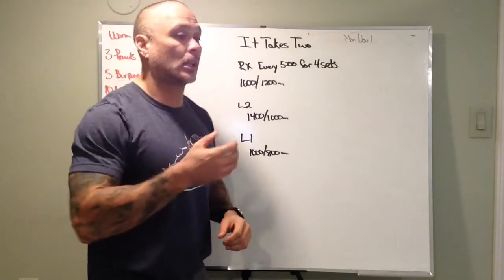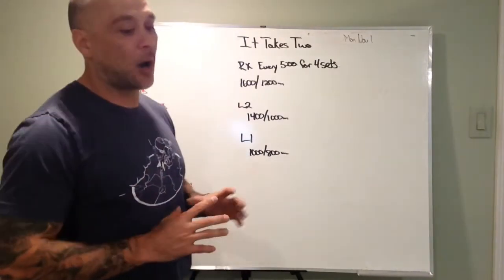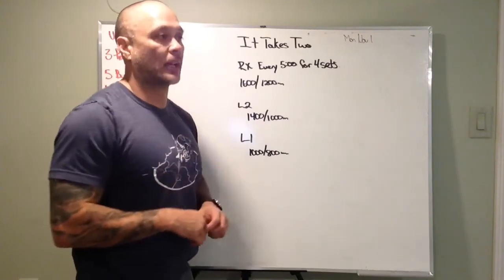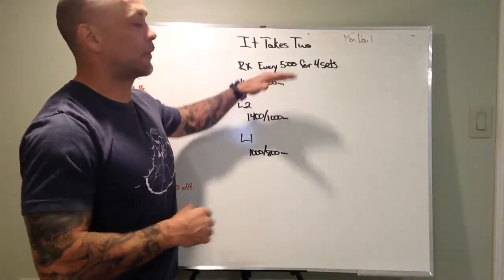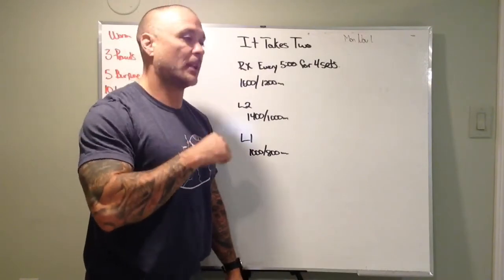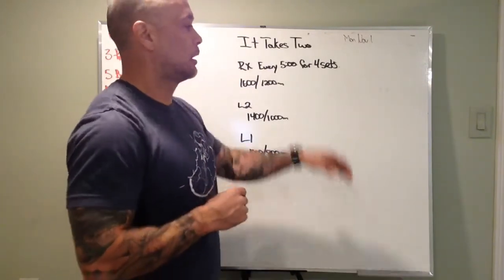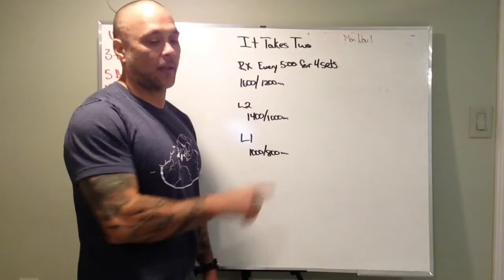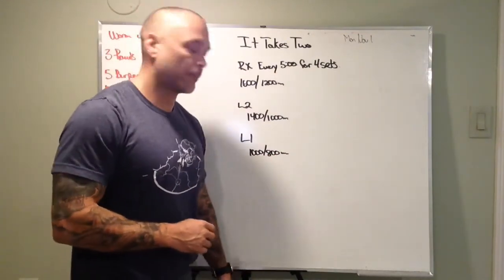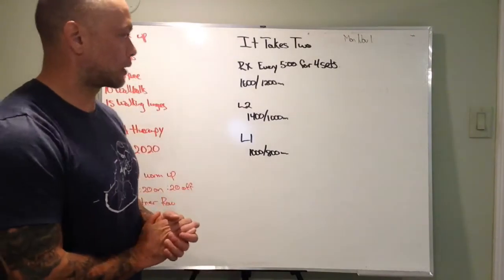Now if we don't meet the allotted meters, that's fine. In SugarWOD, you're just going to note that in your score. So if your time for your second row, you guys busted out and didn't make the row in the five minutes, you'll just put in a time of five minutes, and then mark round two — did this many meters. It's a good way to keep track of things on SugarWOD.